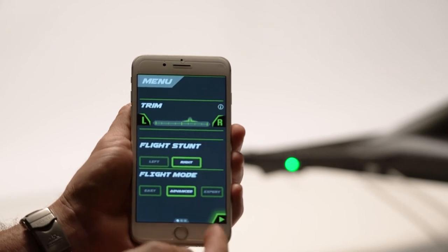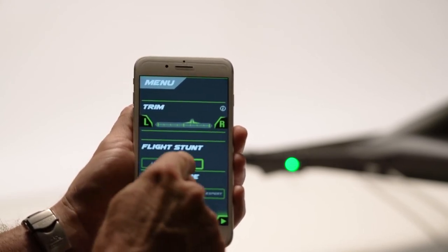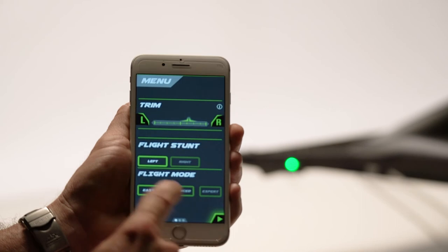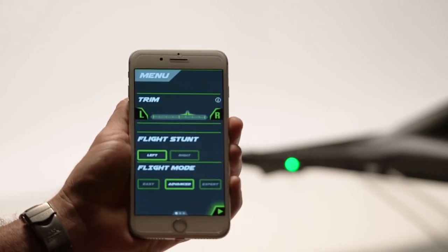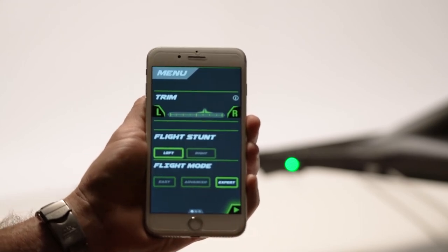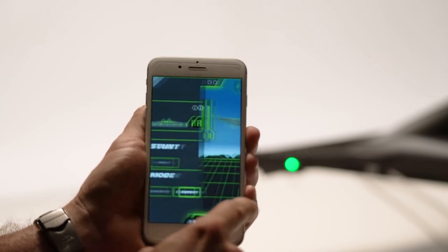Next is your stunt mode — flight stunt — and this is going to be the one-push-button barrel roll. It's going to roll to the right or to the left based on your preset. Finally, you have your flight mode: Easy makes more gradual turns, Advanced makes tighter turns, and Expert mode gives your tightest turns — you'll need to improve your skills to some degree in order not to crash in Expert mode.